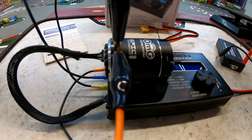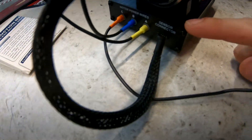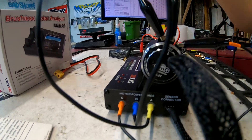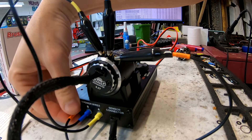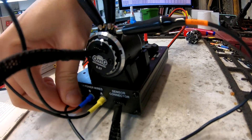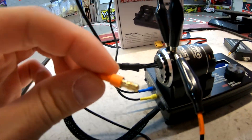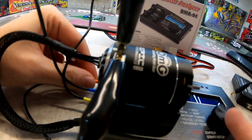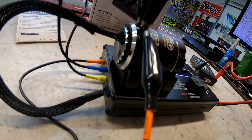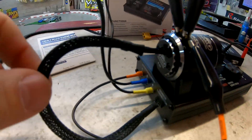On this side you will see the motor power wires and sensor connector. It gives you these bullet sensor wires — they're color-coded, so you can pick whatever you'd like for A, B, or C. Just make sure you plug it in correctly or it will give you an error and tell you to fix it.